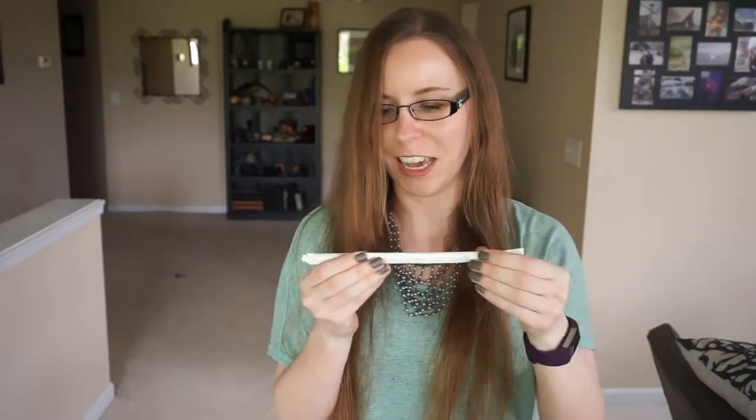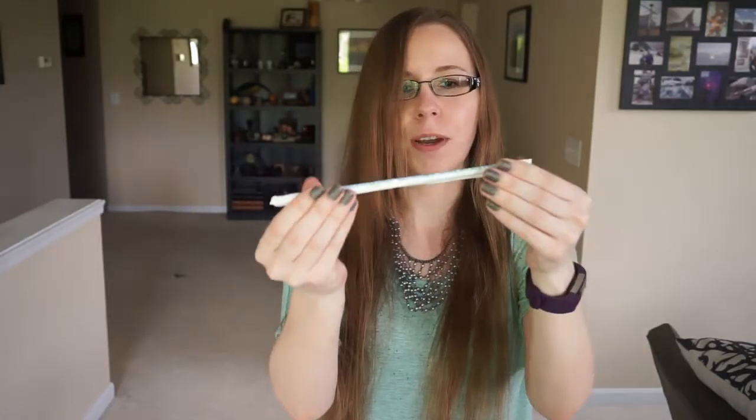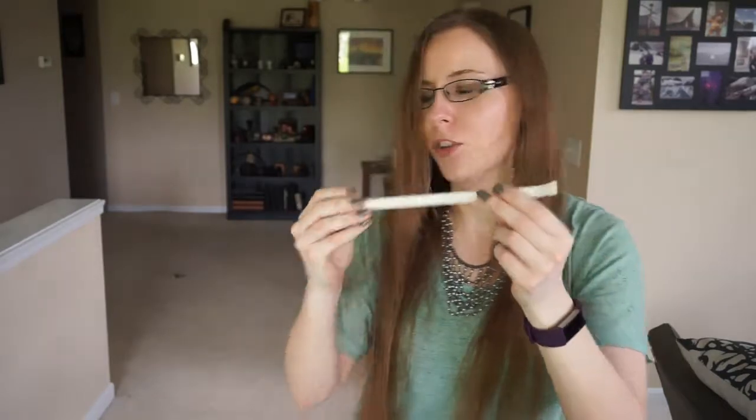There's also a straw. This straw saves marine life, and it does feel pretty firm. I'm not going to open it — I think it's probably a paper straw, but I'm not sure.